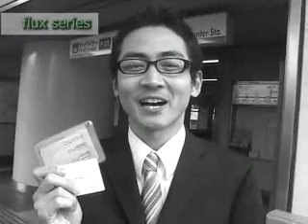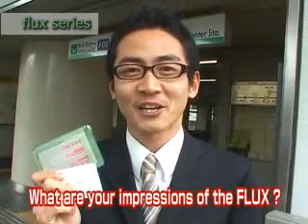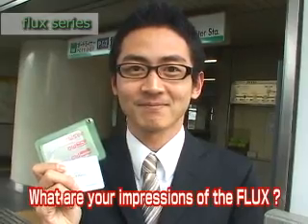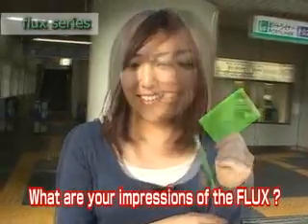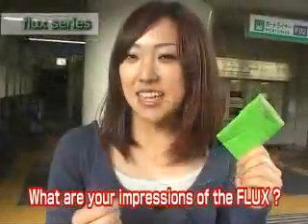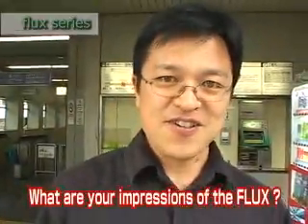Here are some comments from people who have tried the Flux Pass. "I've been searching for something like this for a long time. With all the smart cards out there, I figured this product had to exist — and here it is. It saved me so much hassle. I am so impressed." "I need two smart cards for commuting and now I don't have to take each card out every time I transfer. It's so convenient." "I carry quite a few cards, so it's really something of a necessity."